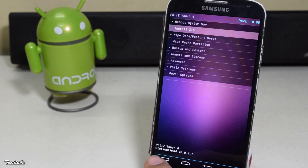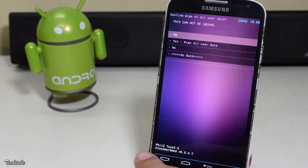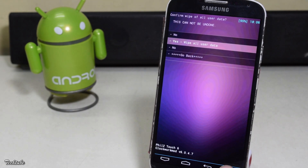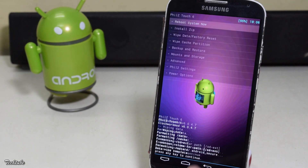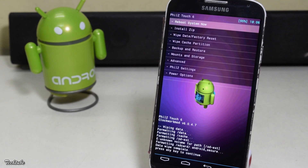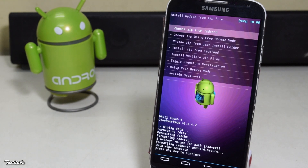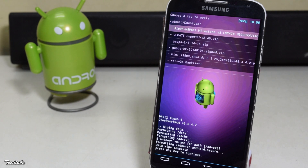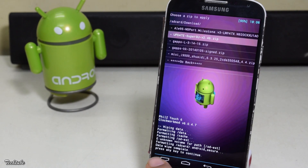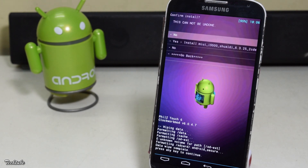Start by going into wipe and click yes. Now click on install zip, go to the folder where the ROM was saved, and install it.